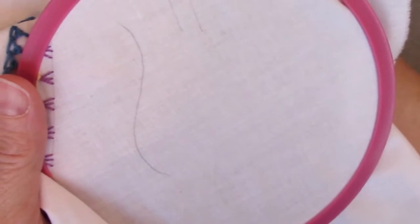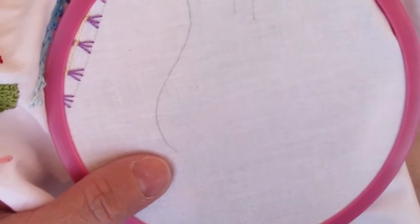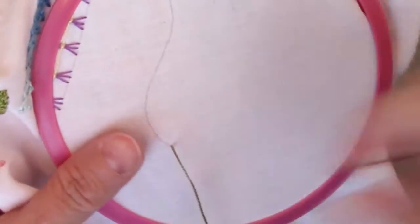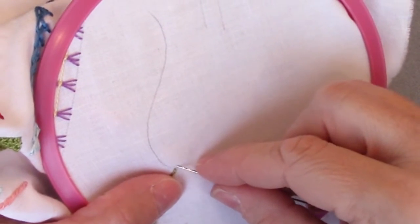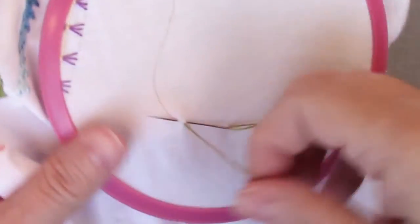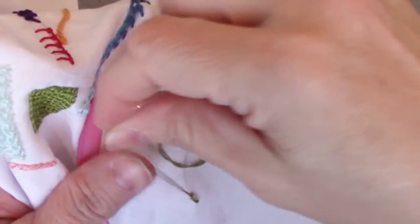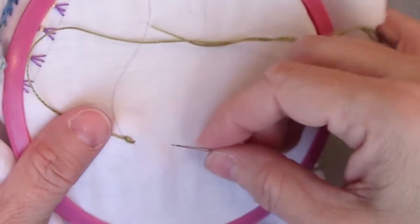The rope stitch is a variation on the twisted chain stitch — there is another rope stitch out there as well. We're going to start by making a twisted chain stitch, just a single one. I'm going to go back down right next to where I came up, come up on the line, and cross my thread over the needle and then under the tip, and pull up.